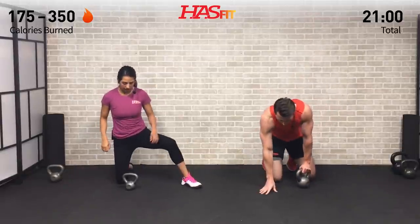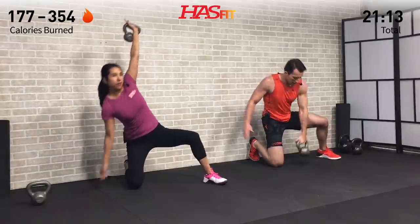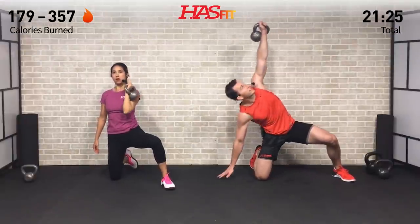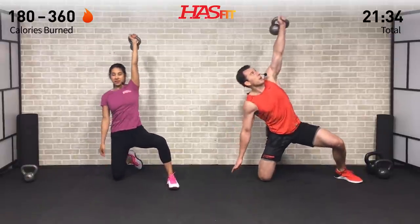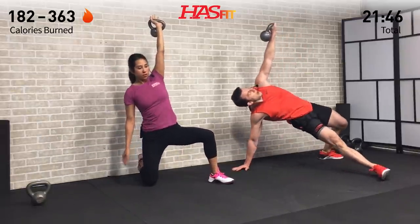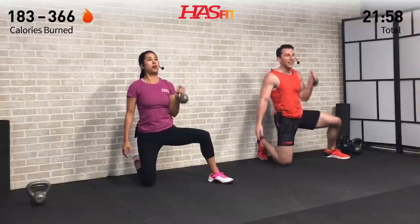Opposite side now — get that opposite-side leg up, everything mirrored. Hand down, hips down, hips up and back, return. Stay focused on this one and breathe through the movement, step by step. Don't pause this video — no matter how tempting it may be, just keep with it and you'll keep getting better. That magic formula you've been looking for is just work. Keep putting in that work.